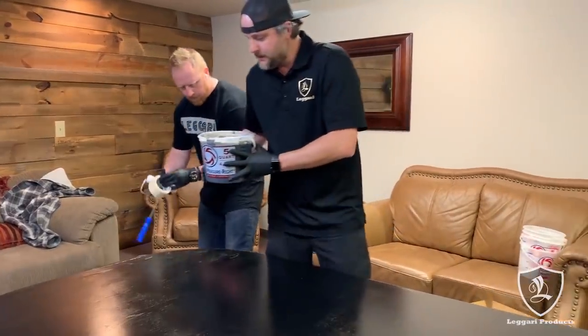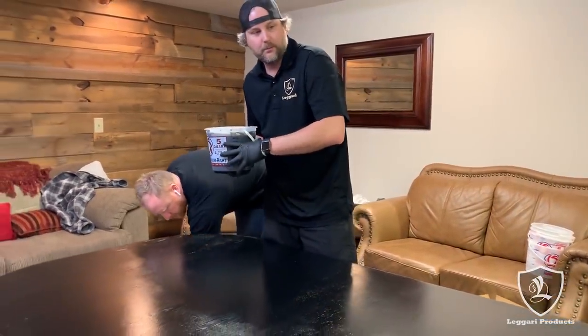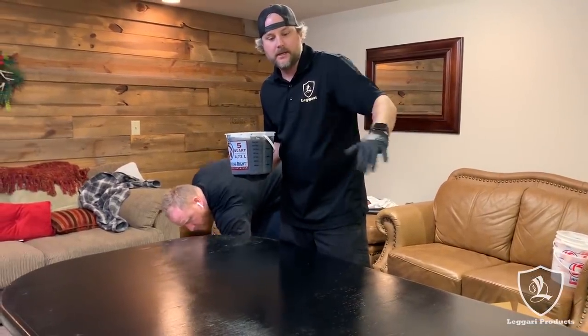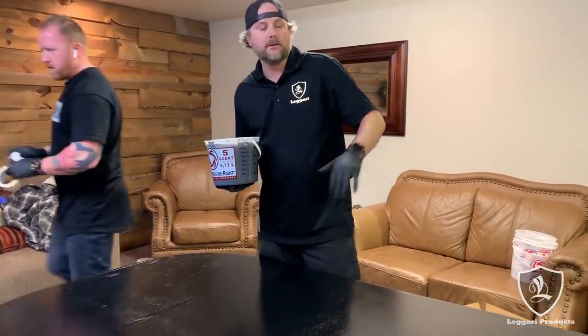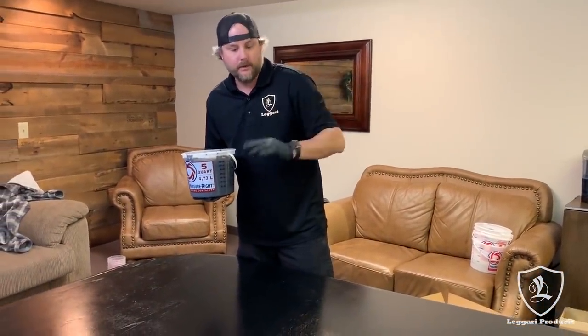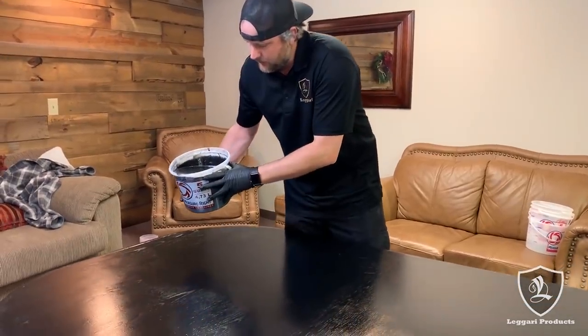All right everyone, got our base coat mixed up. We're going to coat this whole counter in black. We're going to add a bunch of different colored veins and we're going for the vein cut granite look. So we're going to have veins running all the way down, back and forth, right down the middle of the face. It's pretty awesome.